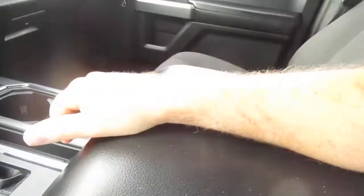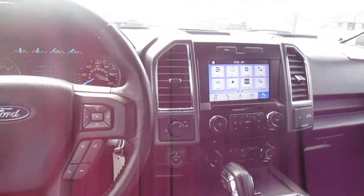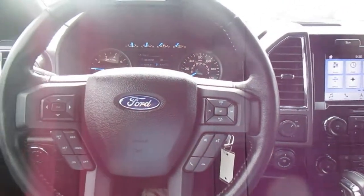Huge storage area in the center. If you're in the market for a pre-owned F-150 like this one, come down to King's Colonial Ford and take this one for a test drive. Thank you for watching.